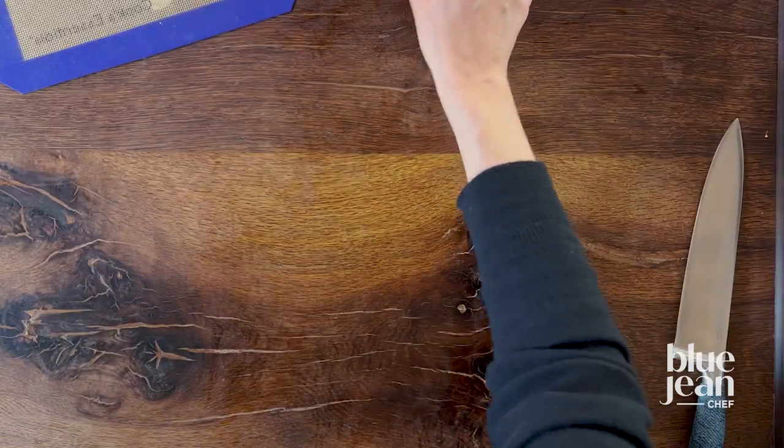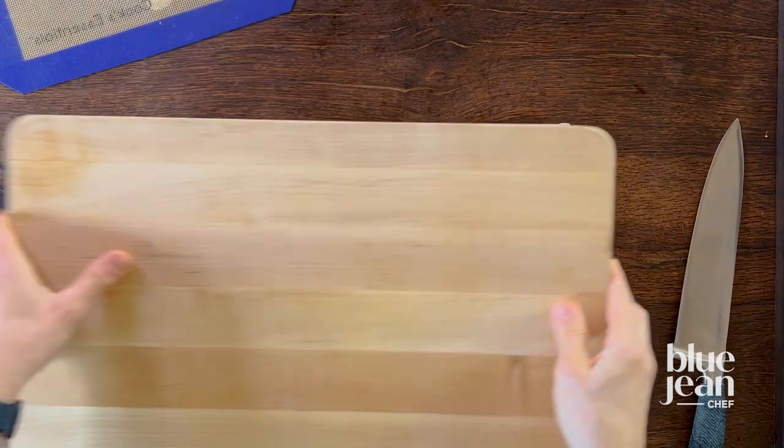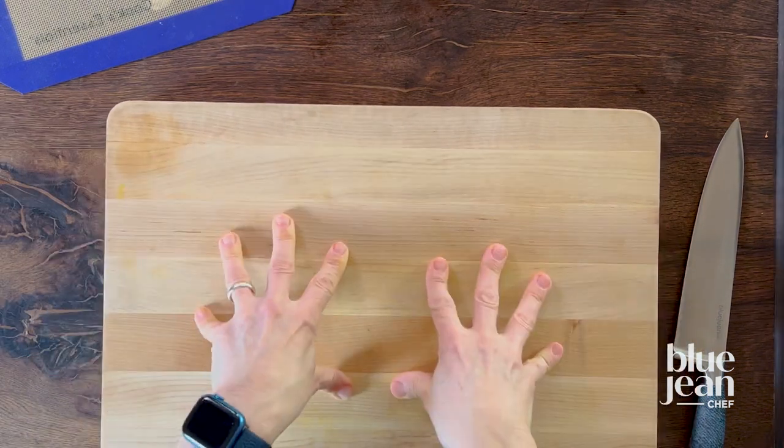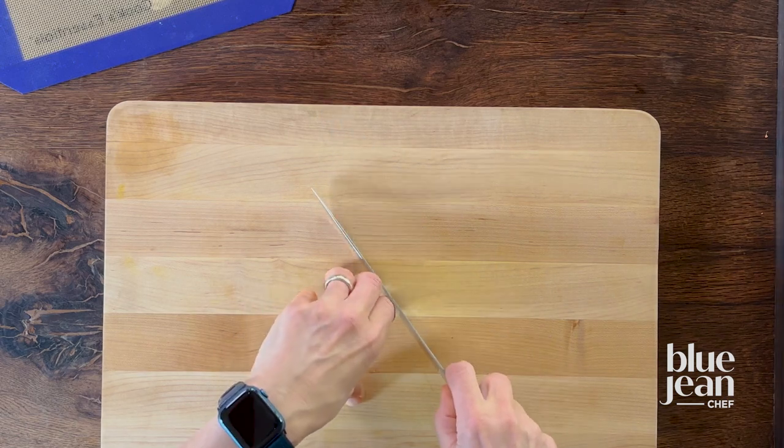Less wasteful and always available is your dishcloth. Go ahead and put a dishcloth down on the counter. Make sure it's wet, make sure it's level, and then pop your cutting board on there. Now your cutting board is stable, hopefully your knife is sharp, and you're safe and ready to cut.